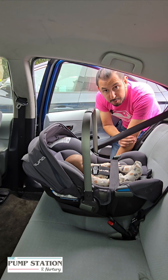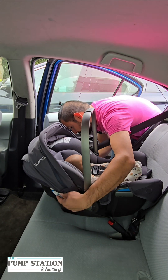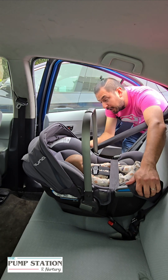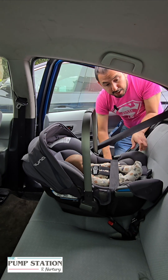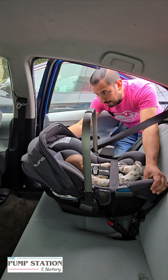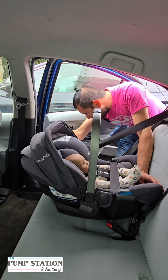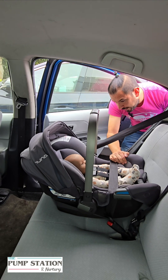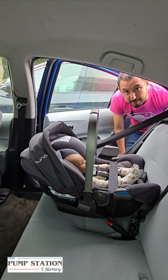The last thing we need to do is make sure that the baby is sitting at the right angle. On both sides of the car seat there's going to be a blue line — on some it might be red — but you have to make sure that the blue line is level with the ground; that's how you know the baby is at the right position. If it's not level, grab it from the front and the back and just reposition it a little bit. Re-tighten the seatbelt if necessary, but once you've got it snug and the angle at the right position, then you know the car seat is installed correctly.